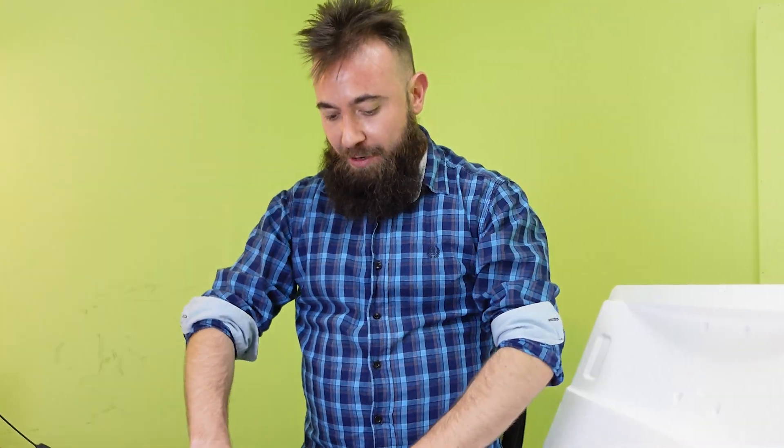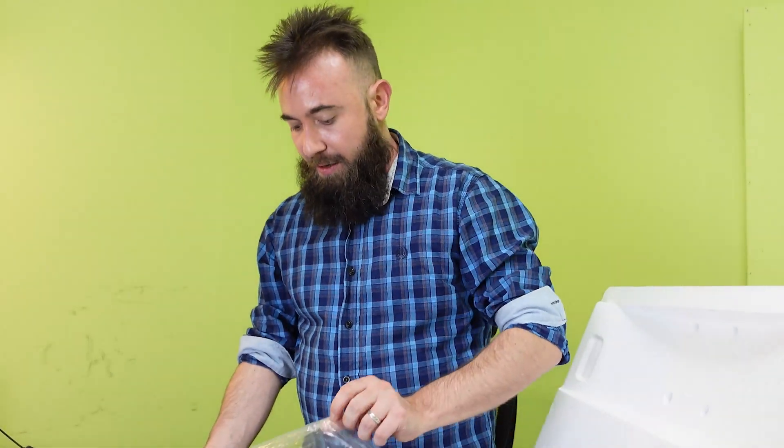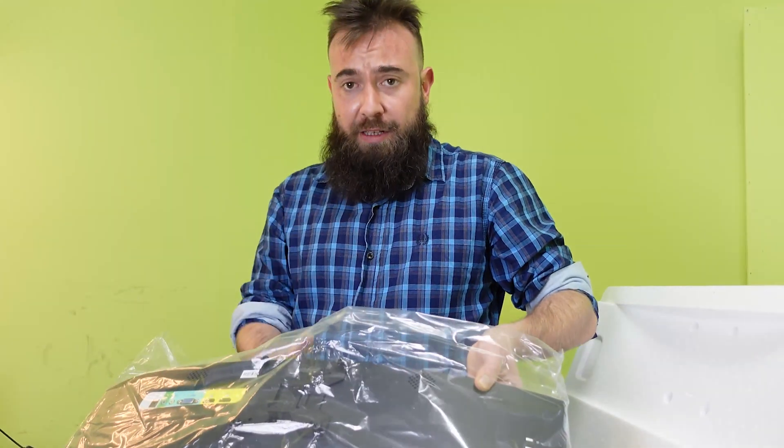So I unboxed it. I'll unbox a lot more other stuff — I'll make it up to you, I promise. The monitor is a Spectre company. This company's product is online — it's a reviewer channel, so I figured I would buy it. And it's a mount.